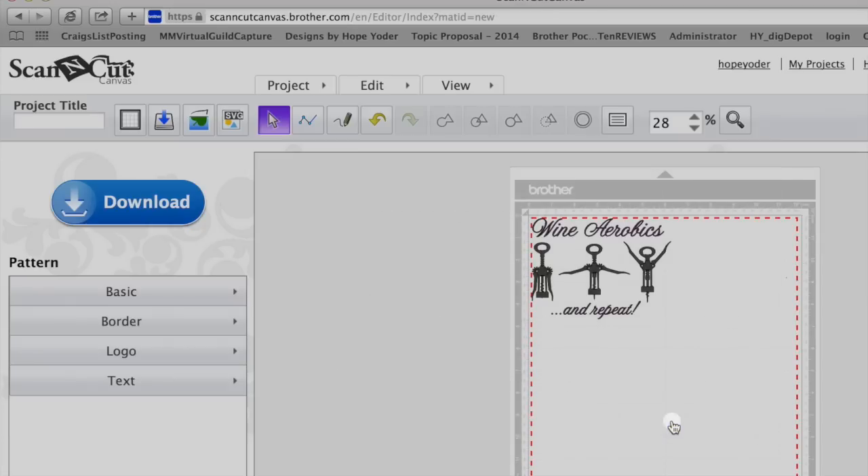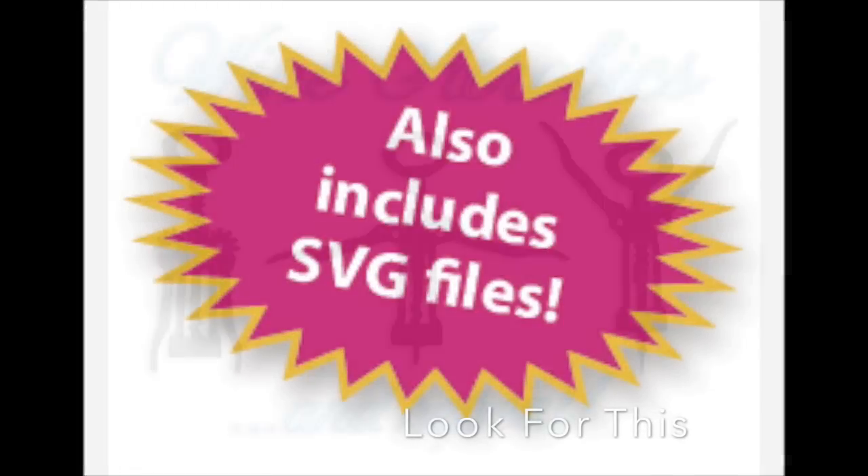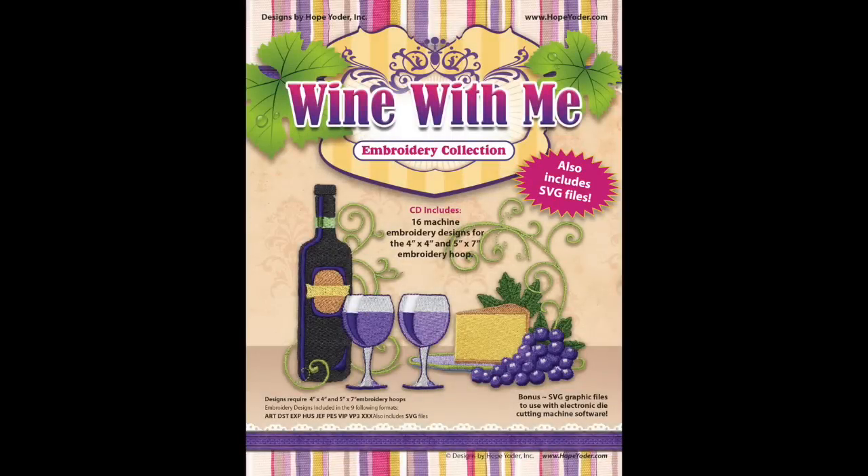You're wondering where this file came from. From HopeYoder.com, we have a lot of embroidery collections with this icon. This is the Wine Aerobics Design found from the Wine With Me embroidery collection.